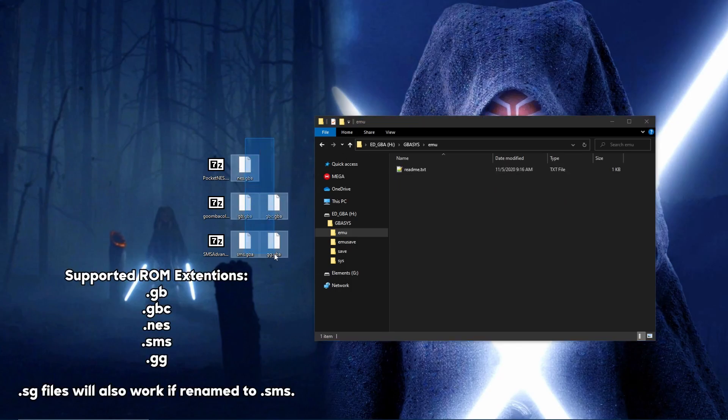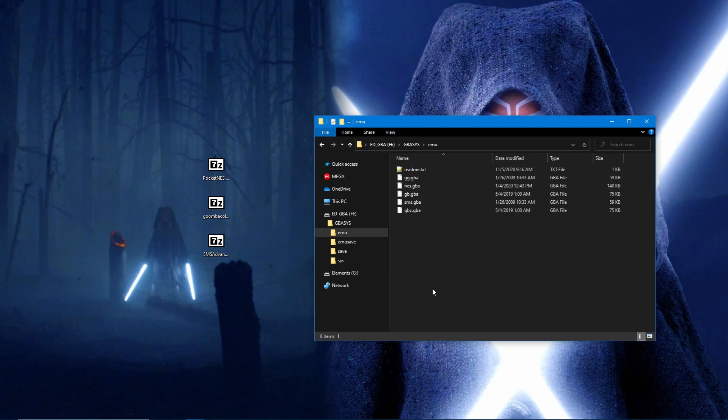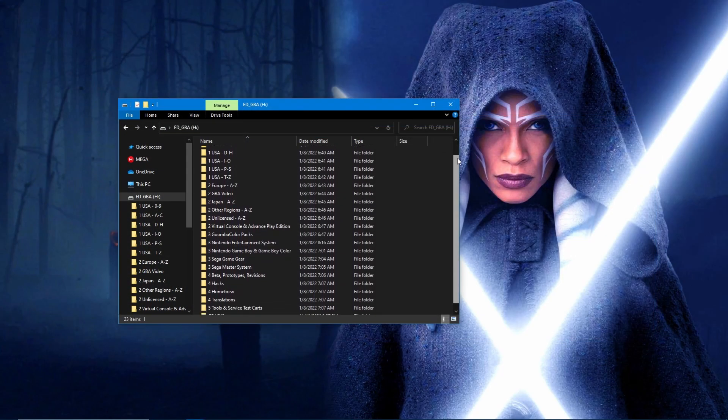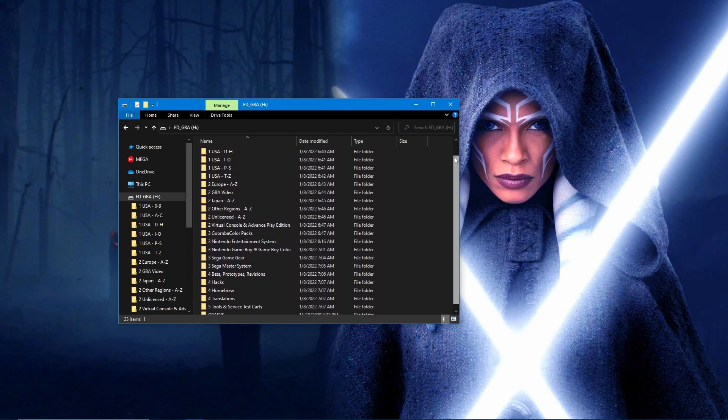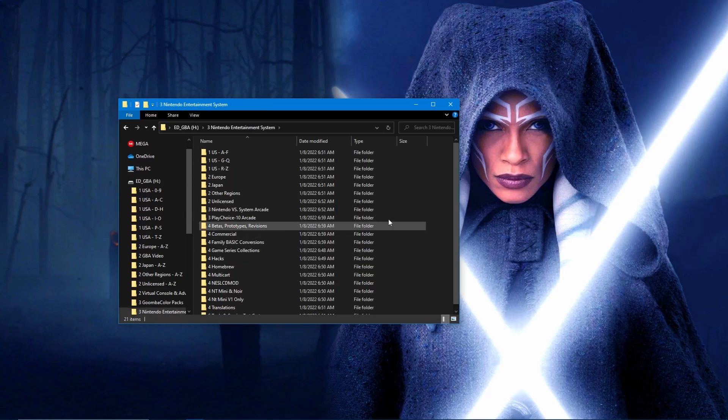The ROM file extensions that are recognized are .gb, .gbc, .nes, .sms, and .gg. Place all of your ROM files onto the SD card. The file system supports creating nested subfolders as you wish.